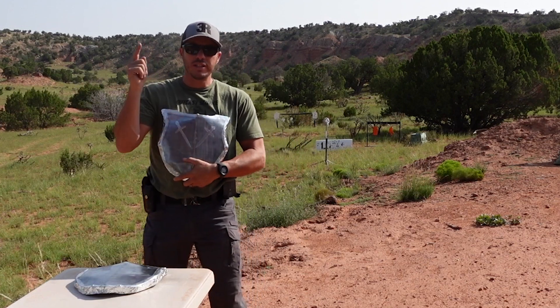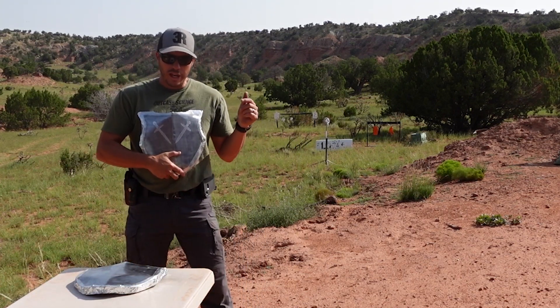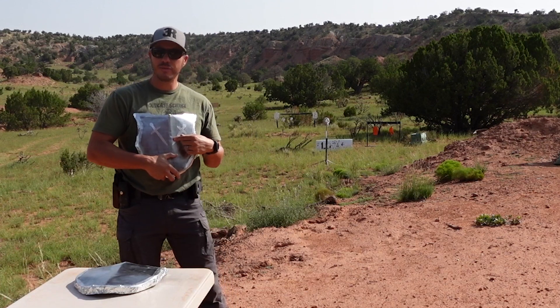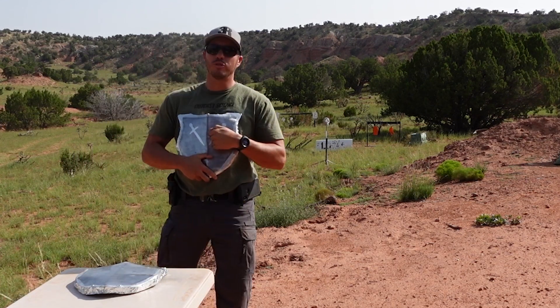Today on 3R Ballistics we have modern medieval armor. Can we make medieval armor to withstand the forces and energy of rifle power?